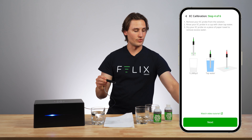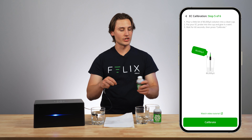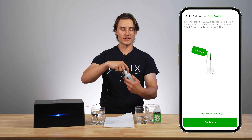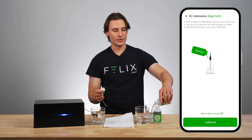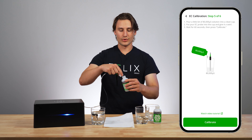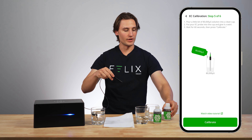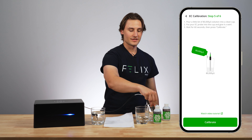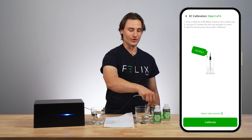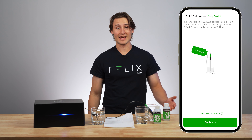Now I can go to the next step and it says pour a little bit of my 80,000 solution into a clean cup, just like before with my 12,880 solution. I'm going to do exactly the same thing — pour a little bit of that. Now I'll put my EC probe into this cup and swirl it around. I'm going to wait about 60 seconds on this step and then I will press calibrate.